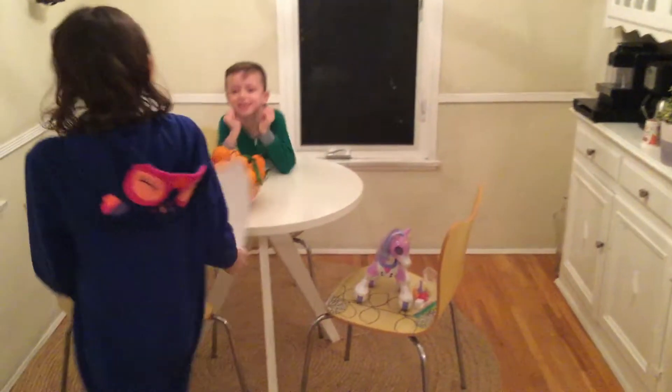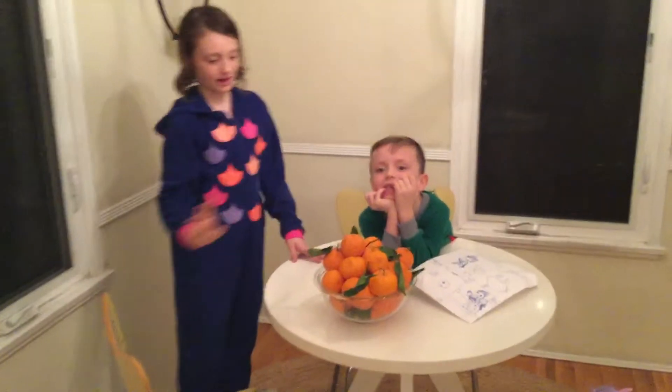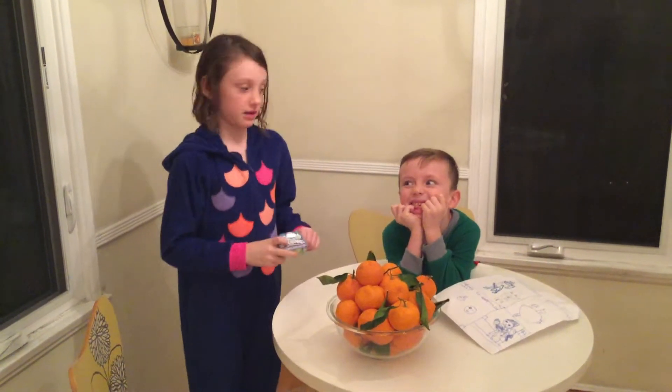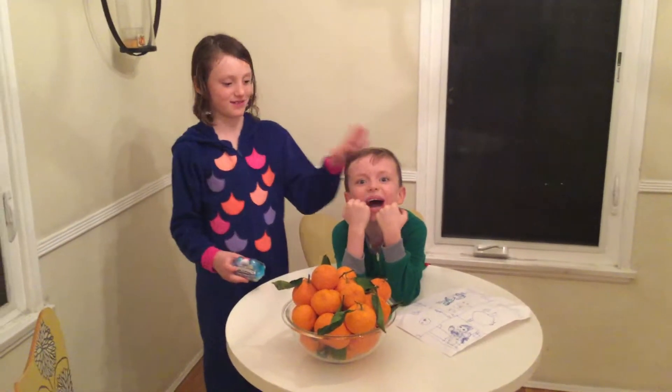Hey guys! Welcome back to Connelly Curtis and today we're going to be unboxing stuff and teaching you how to brew. We have a special guest, Johnny! Hello! I think you might have known.